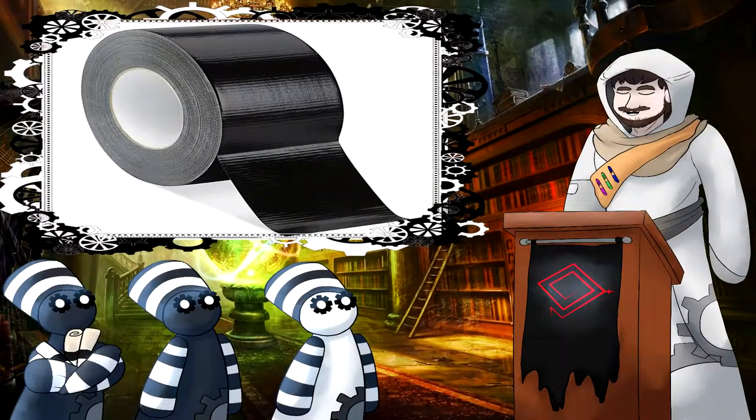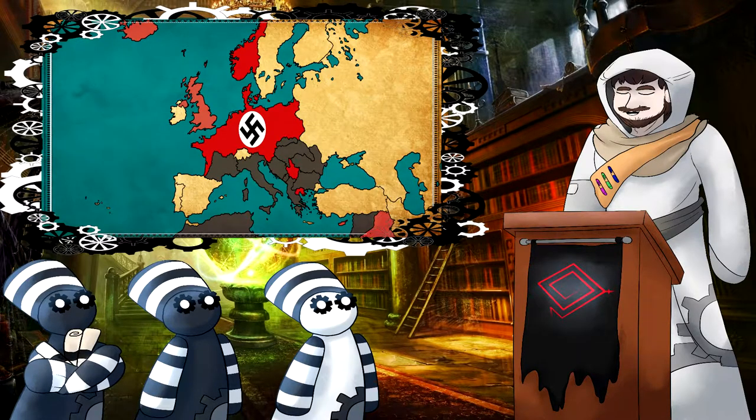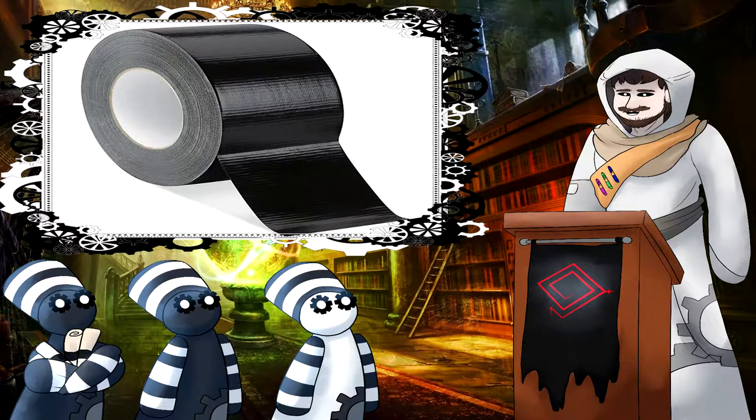And who knew that duct tape's early grandfather was helping to defeat Nazism in Europe back in the war? Truly, duct tape is the superior of all adhesive strips of plastic. So take that, Adolf!